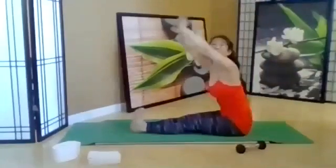Take your legs forward, lift the arms — enjoy this stretch.